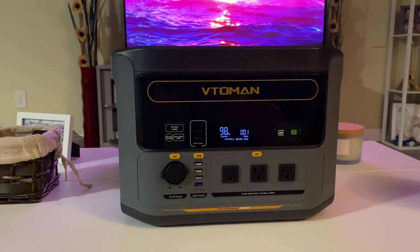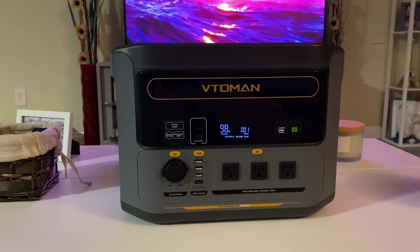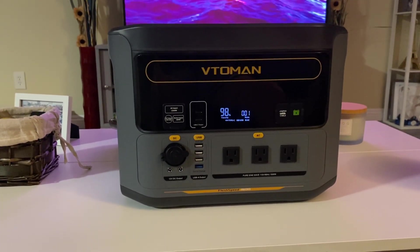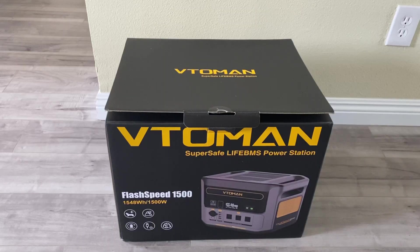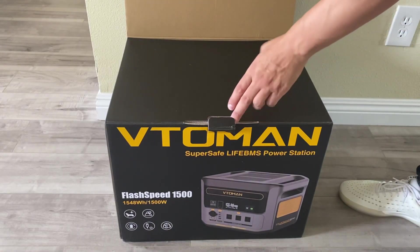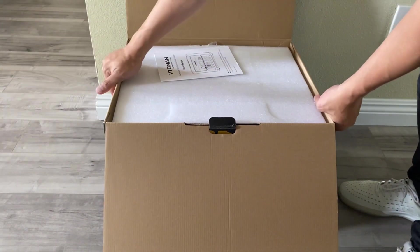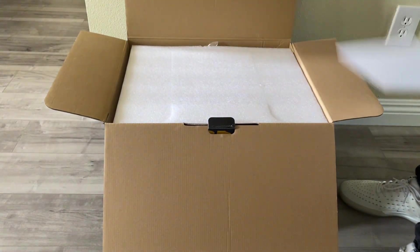It's Andrew with Off-Grid Solar Smart House, and today we have the Vito-Min Flash Speed 1500. The Flash Speed 1500 has a 1500 watt inverter with a 3000 watt surge pure sine wave.